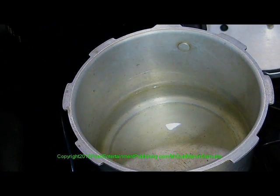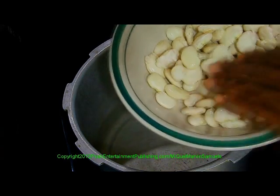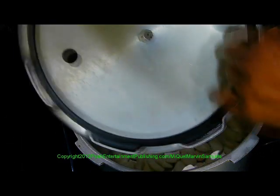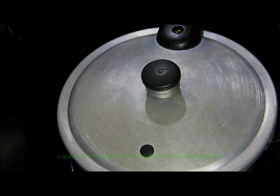Put 7 cups of water to boil. After soaking the peas for twenty minutes, put the peas in. Make sure your rubber seal is on good. We're going to pressure this for twenty minutes. Once it starts to whistle, we'll start to time it for twenty minutes.